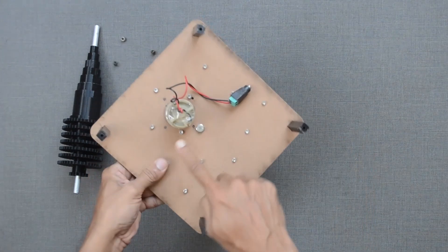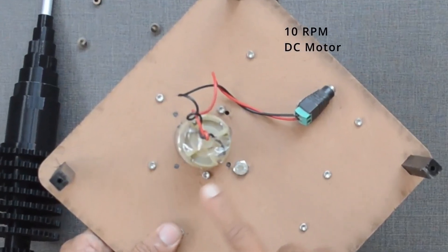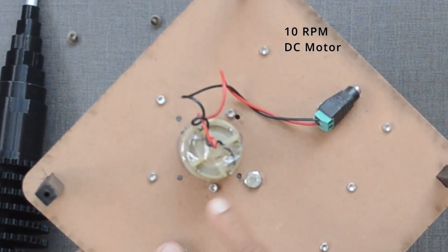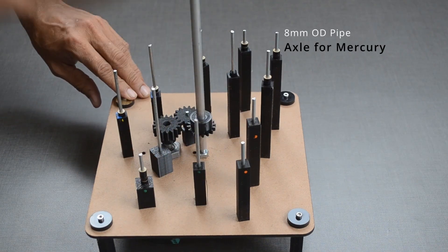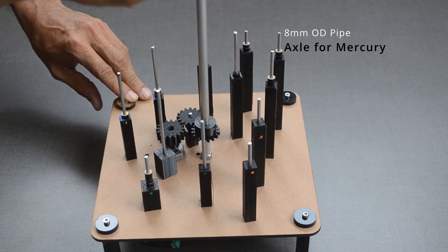This 10 rpm DC motor drives the whole system, but one can manually rotate it as well. Alignment of gears is achieved with the help of these square bars.